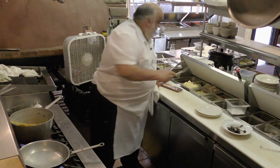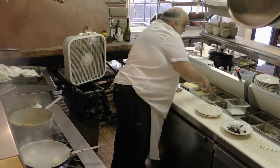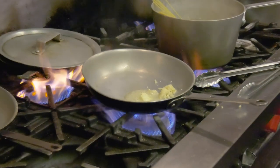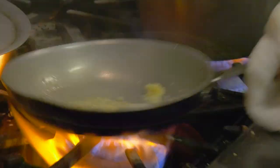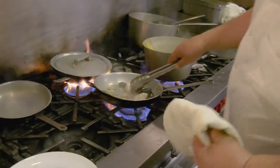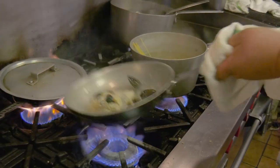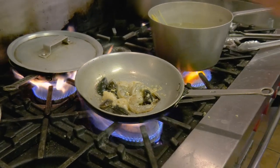Butter, garlic — Steve, grab me a heavy cream. We have our shrimp, scallops, and mussels, a little bit of salt and pepper.